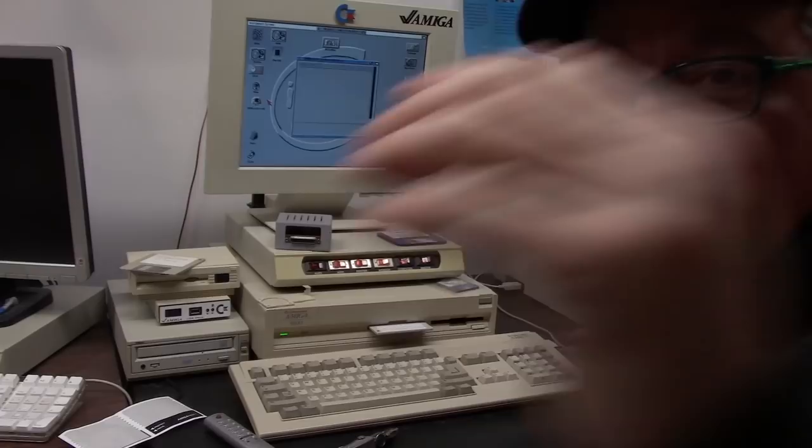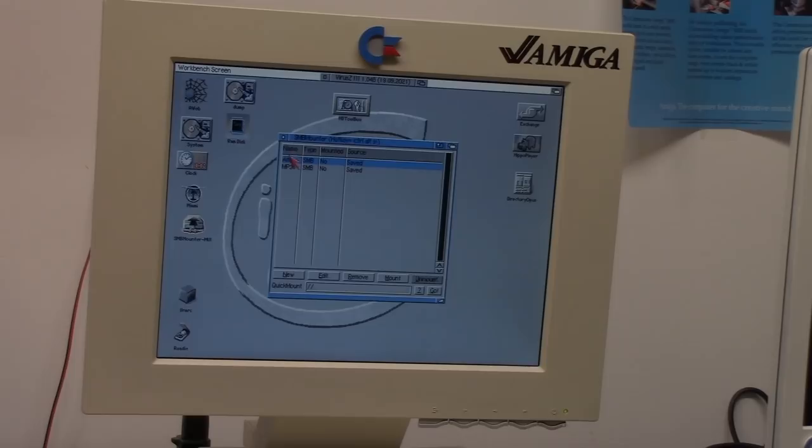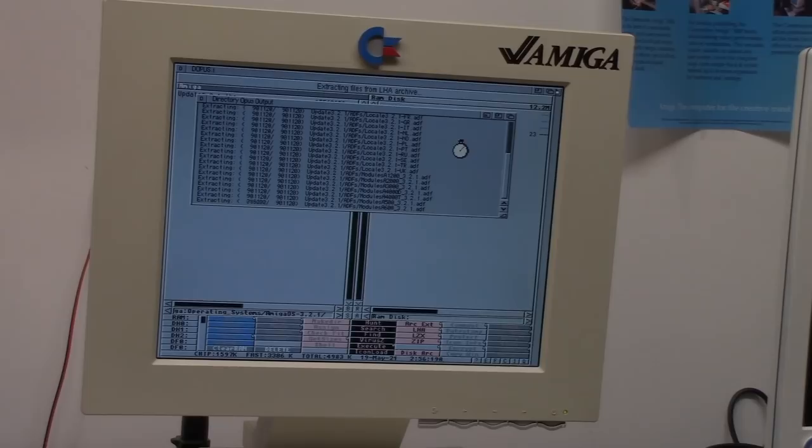Let me adjust and make this visible. I don't know if this monitor is going to flicker — it's a 14-inch monitor, so bear with me. We're going to go to my Amiga share. Here's the 3.2.1 update. We're just going to un-LHA that sucker. All the modules and discs.